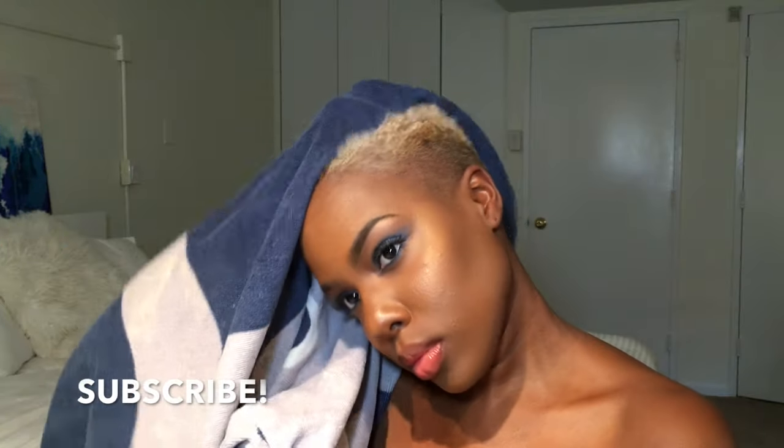Hey Naturalistas, welcome back to my channel. I'm Nia Hope and if you're new here or you're not subscribed, make sure you hit that subscribe button.